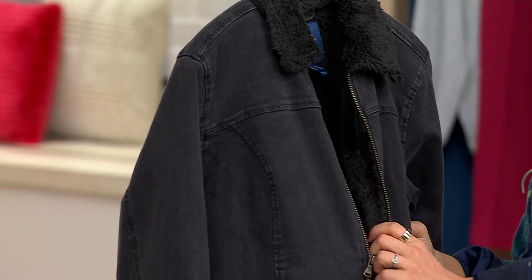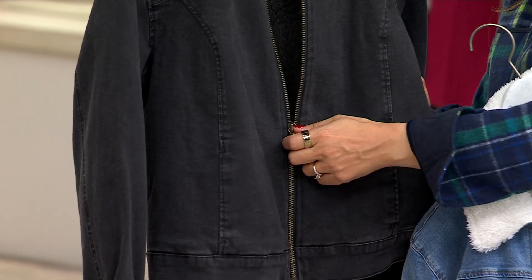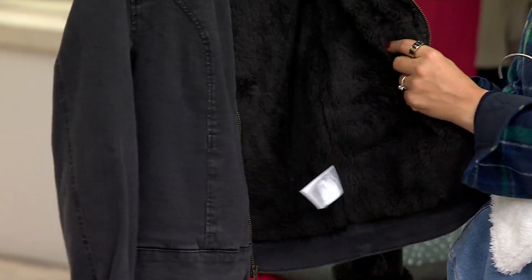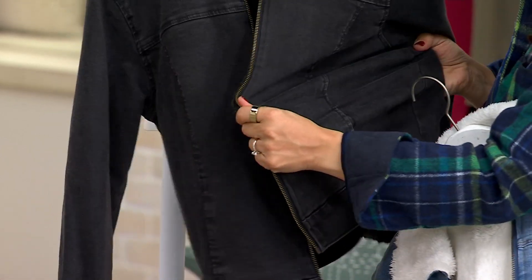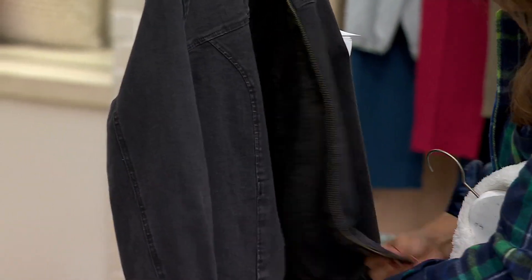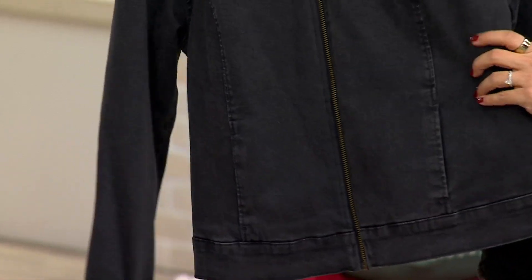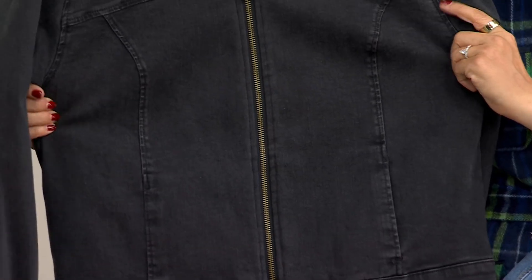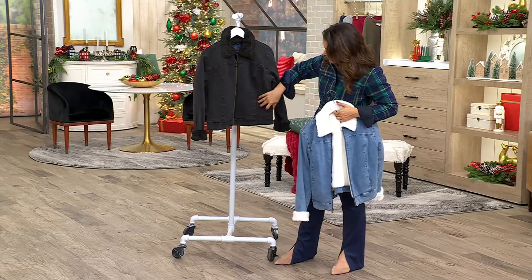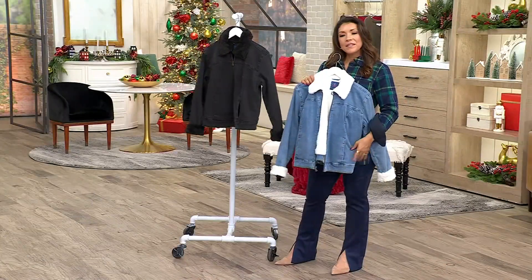When you wear this you pop it on and you do feel like you're in your PJs — it's so comfortable. Most importantly, always look for a zip that glides like a knife through butter; that's a hallmark of Isaac pieces. The hardware is super luxurious. We love the sleeve where you can turn it back and get that faux shearling peek underneath. The side pockets are fully functioning.